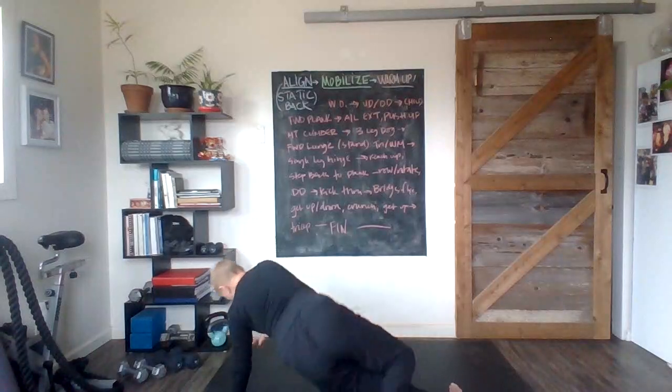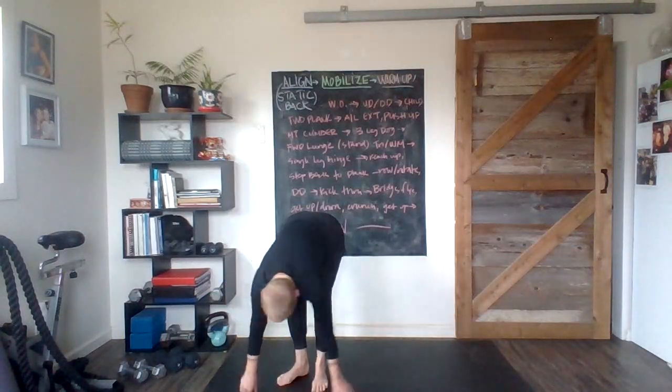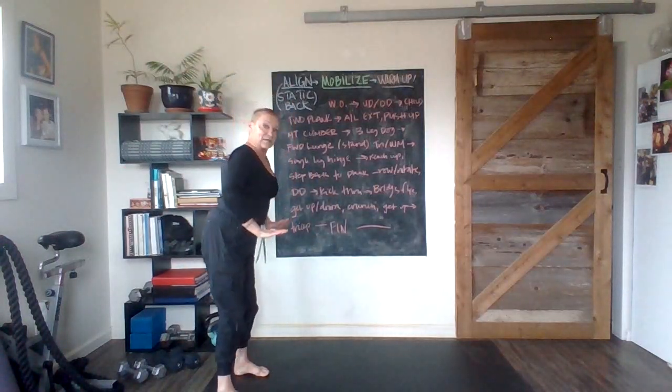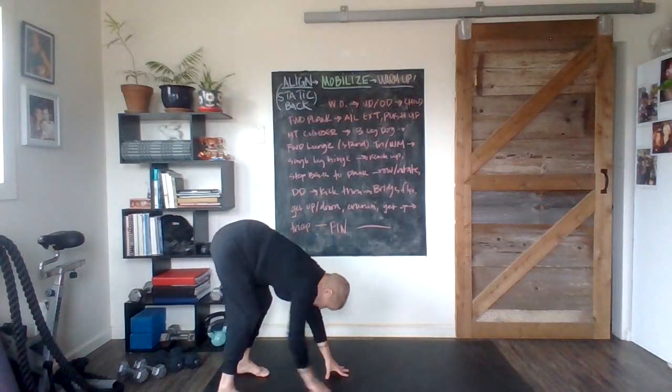Two — good work. Pike up, then bring everything together: hands and feet, feet and hands, whatever it takes. Drop the tailbone, rise. Inhale, exhale, press down, down, down — let's go. Walk out, up dog, down dog.